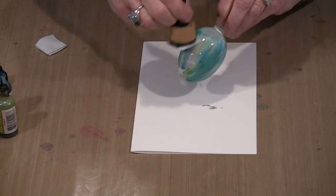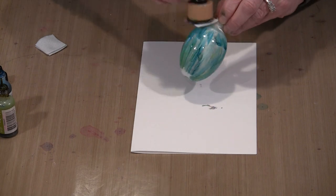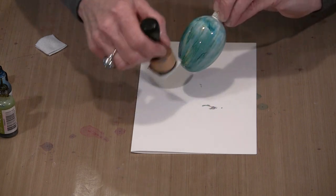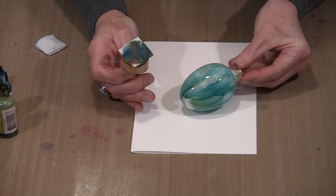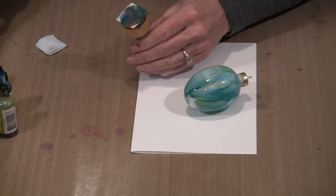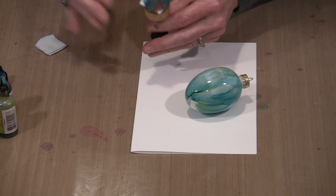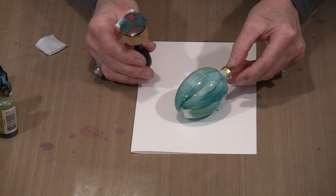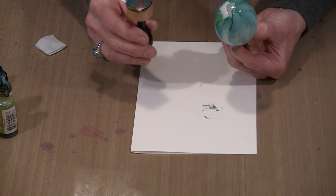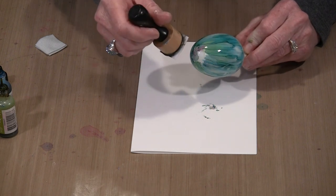I work until I'm satisfied with how it looks and can progress to the next steps. If the egg has gotten very blue, I'll set it down and add some pink. I like to start on the bottom because if I'm going to get a lot of spread, it's easier to deal with it there.